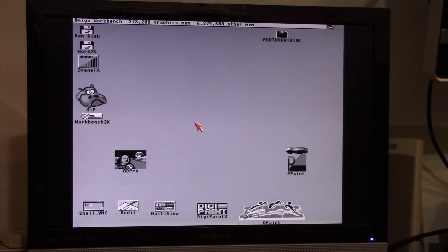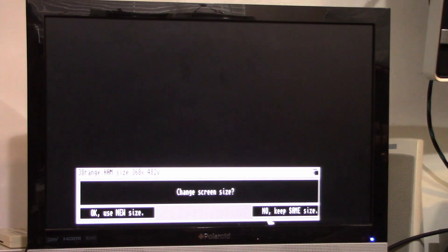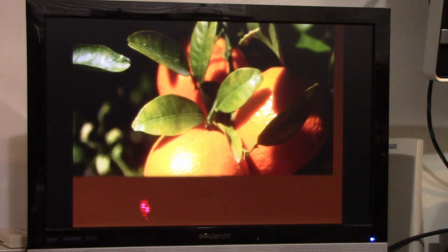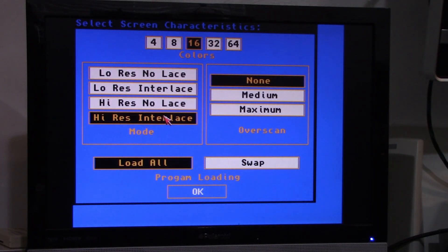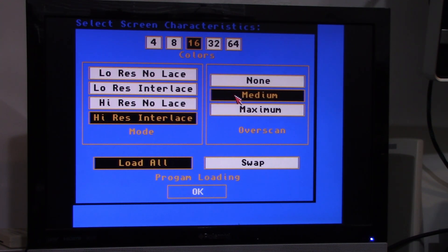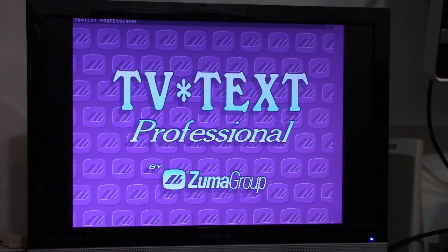Let's take a look at DigiPaint 3 — this is a program we're going to be spending a lot of time with over the next couple of weeks. We'll open up an image here — high-resolution, HAM-6 image. Look how perfectly tack sharp that is with no sign of any flicker at all. Absolutely perfect. Let's take a look at TV Text Pro. We're going to go to High-Resolution, Interlace, 16-color, with over-scan. Load screen as is. Again, high-resolution — normally this would be an interlace screen — this thing is rock solid.